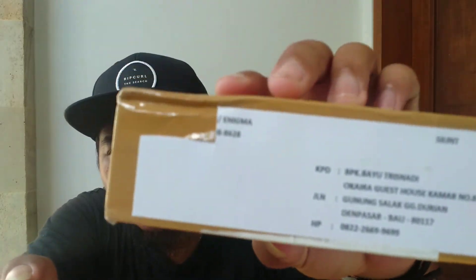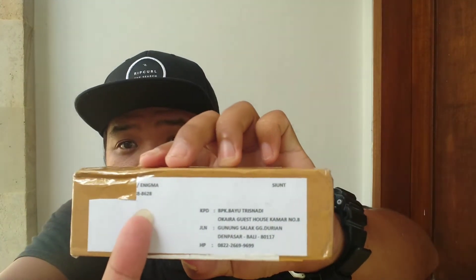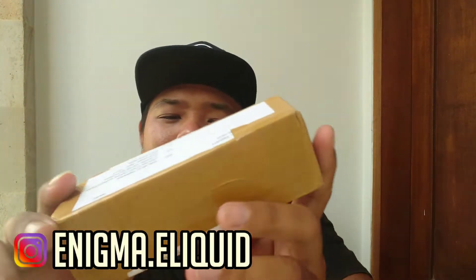Yo, what's up? Welcome back to my channel. Salam Damai, balik lagi di channel gue. Kali ini gue kedatangan Fabmail lagi. Dari siapa Fabmailnya? Ini dia Fabmailnya, udah keliatan nih. Dari Enigma.